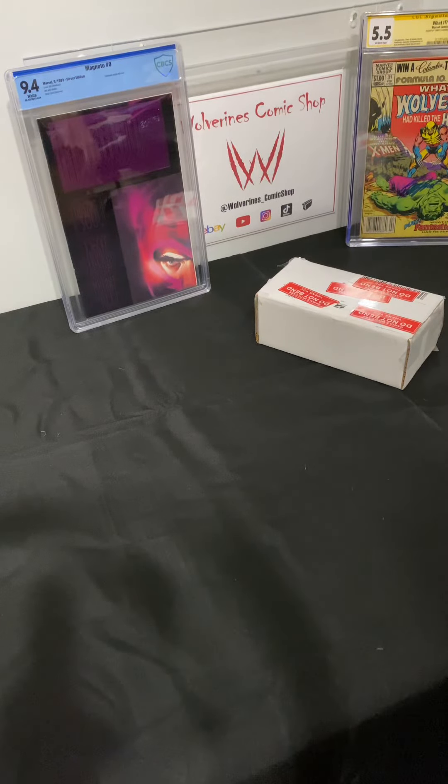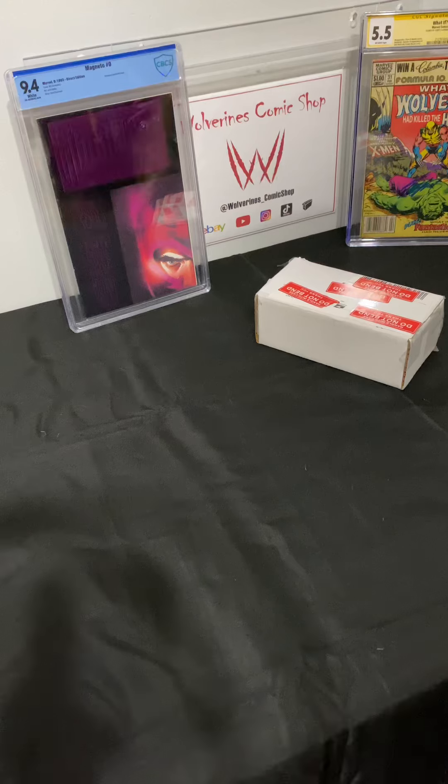What's up fam and welcome to another one of Wolverine Comic Shop's unboxings. I hope everyone out there is having a good day. If you're not doing so already, go ahead and find the link in our profile to eBay, YouTube, Instagram, TikTok, and Short Box. Over on YouTube we have over 140 plus unboxing videos, and on Instagram go ahead and check a few of those out.